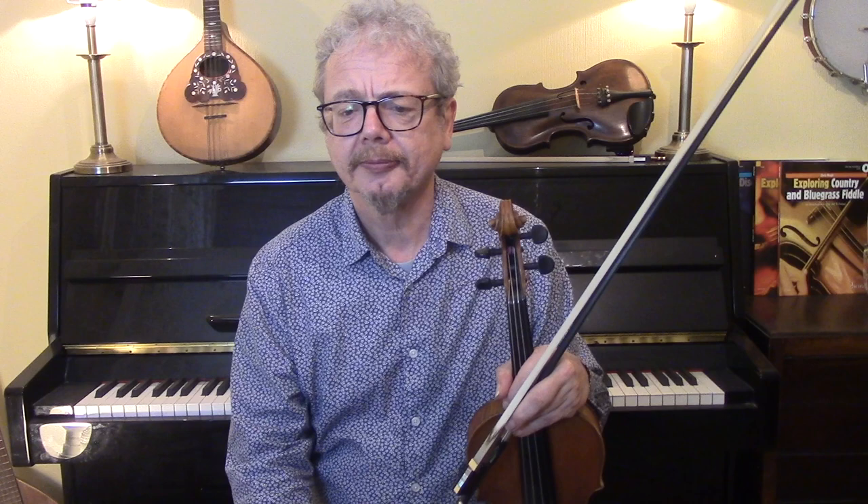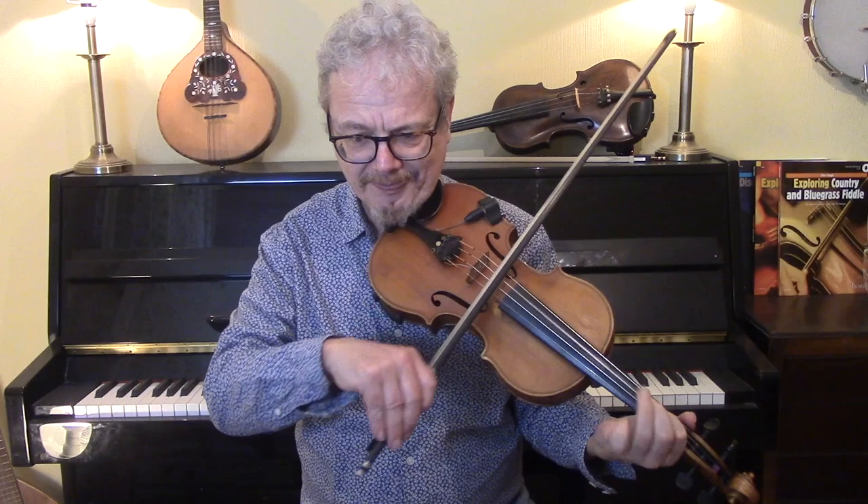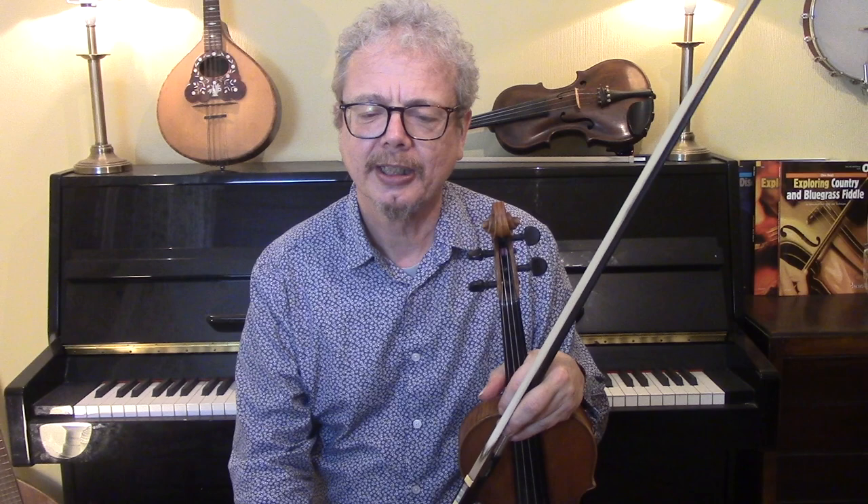Coming to the chords — the approach I often take, the lazy approach to improvisation, is if possible you find the one scale, often the pentatonic scale, which will go almost through all of the chords. But you will very quickly come to grief if you try and do that here, because it goes straight from C major to E7, which has a lot of notes that are not in the key of C major. So you can't use that approach — you have to do this chord by chord, and that's the approach that we're going to take.